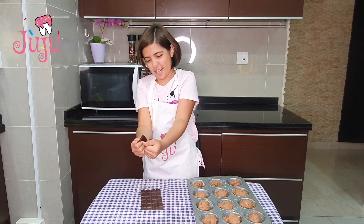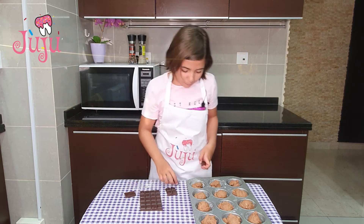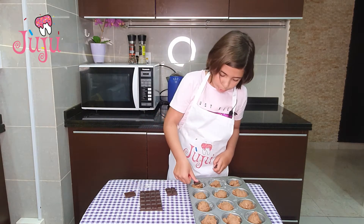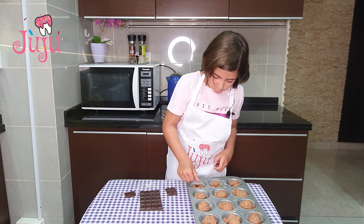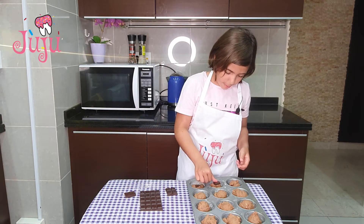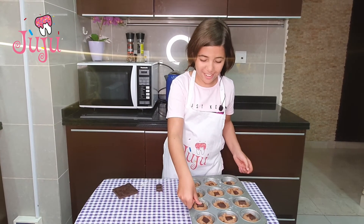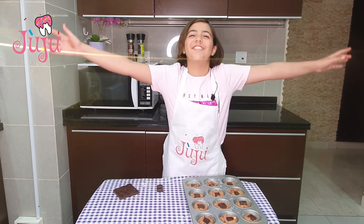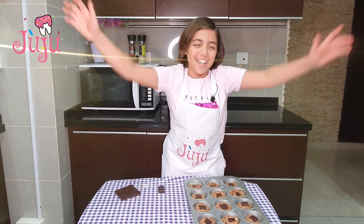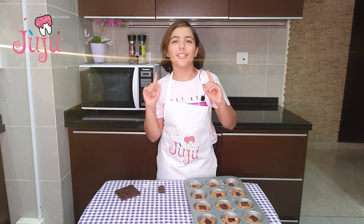With my thumb, I'm just going to push the chocolate square in — not fully in, just medium way in. Now I'm gonna put it in the oven for 10 minutes and check after that.